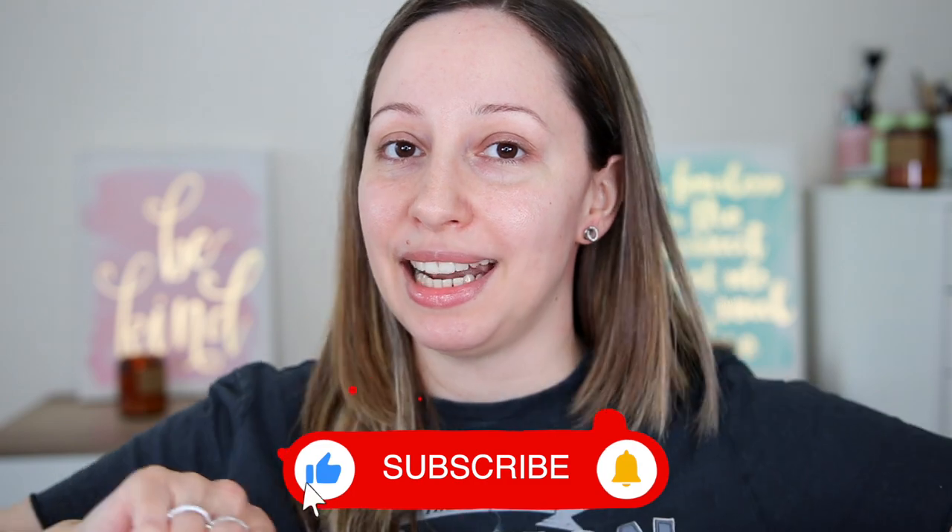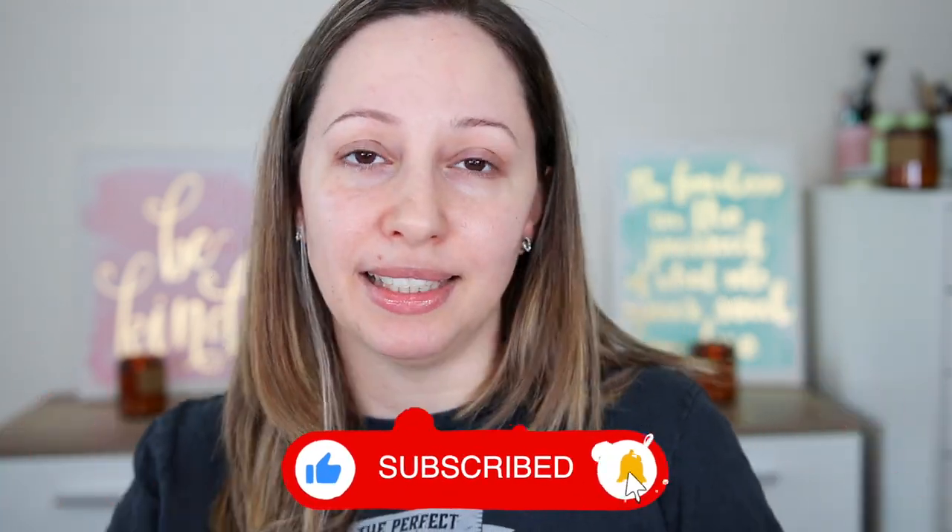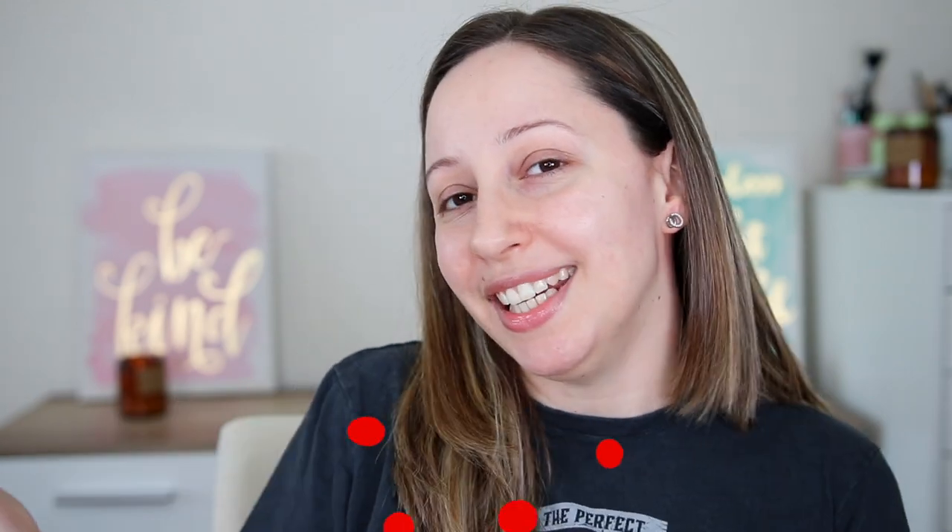Before we start, don't forget to subscribe and click the notification bell. I have found more makeup dupes that I'm going to post in future videos, and if you like makeup dupe videos don't forget to give a thumbs up as well.